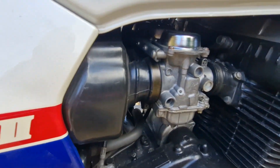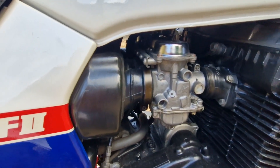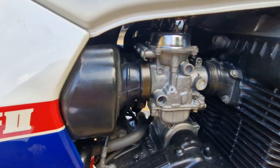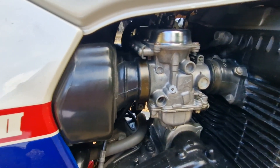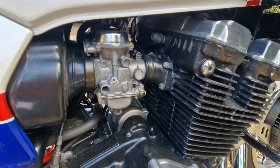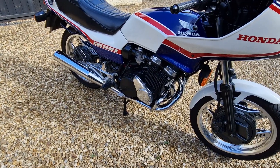The CV carburettors were of a relatively new design — they had internal fuel passages for cold starting, and Honda engineered the inlet tracks to achieve a smooth gas flow, which does help with the bike warming up.